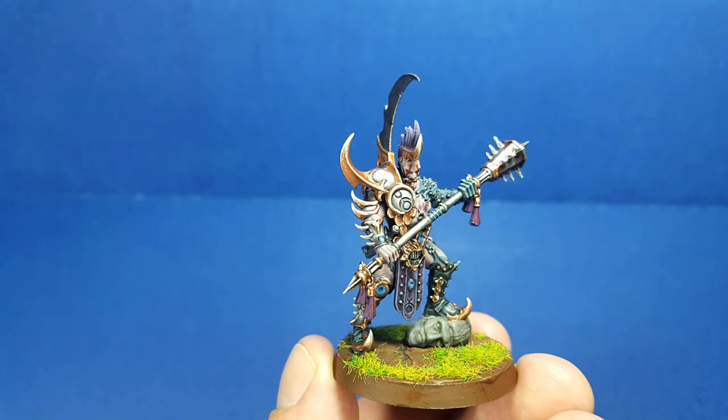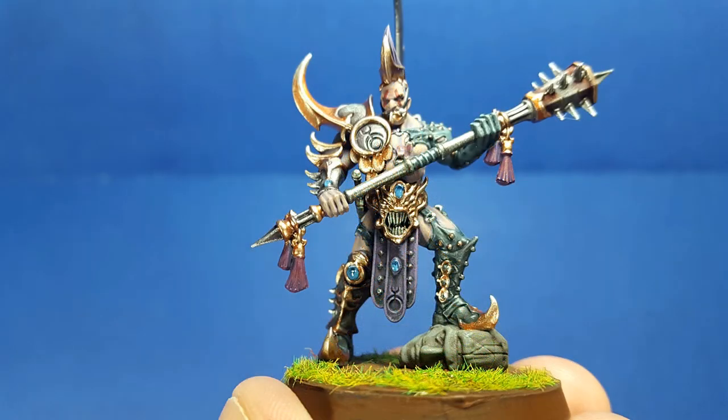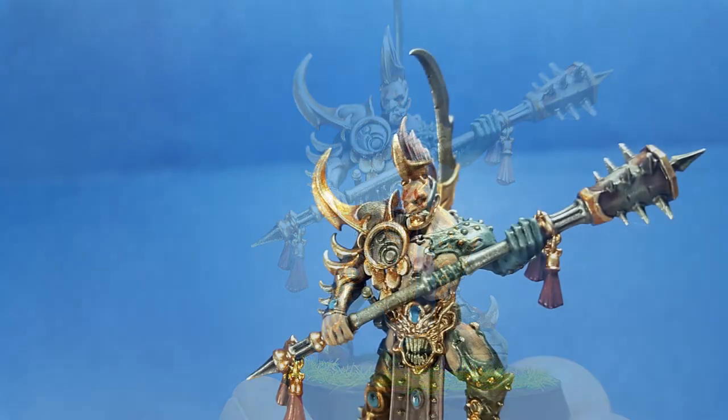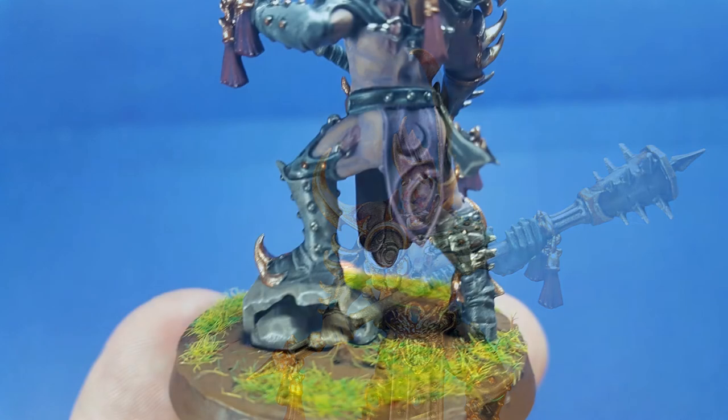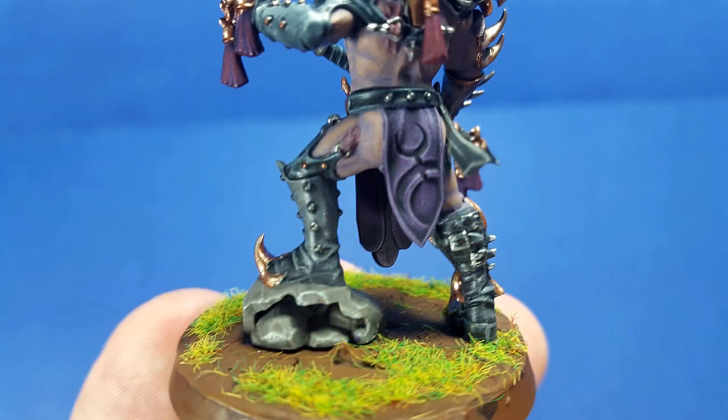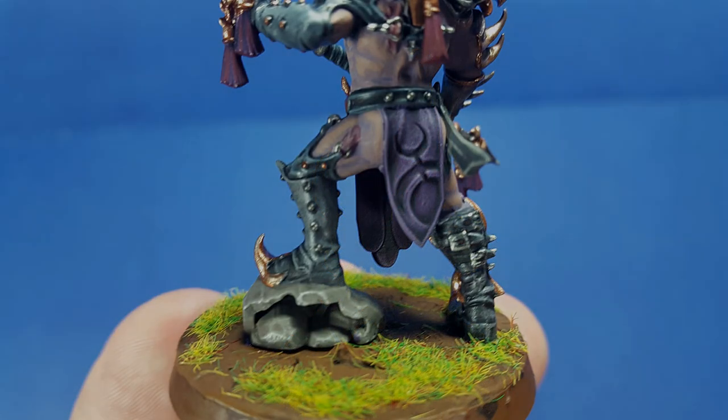More to come — soon enough, more Slaanesh. Like the video if you liked it. Comment if you want to comment on anything. Share it if you can. This boy is going on eBay because I've already got all I wanted out of him. I'll see you soon. Bye.